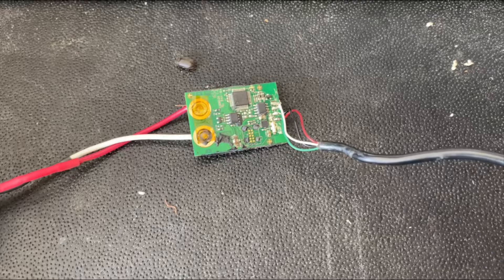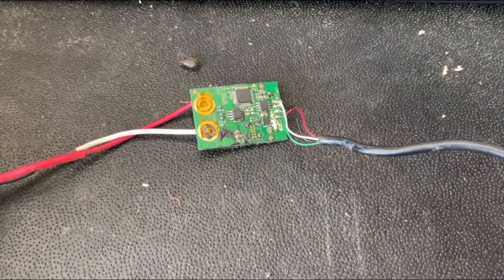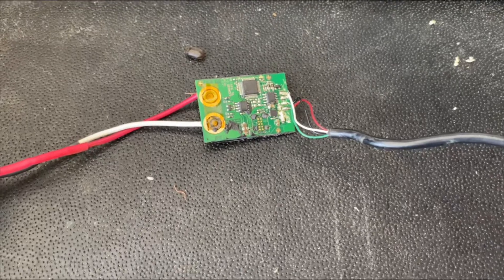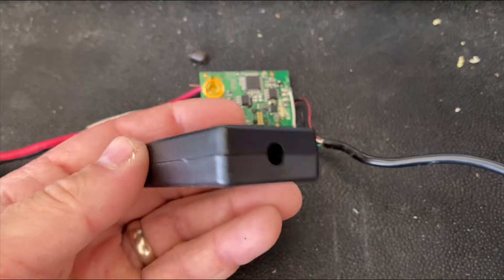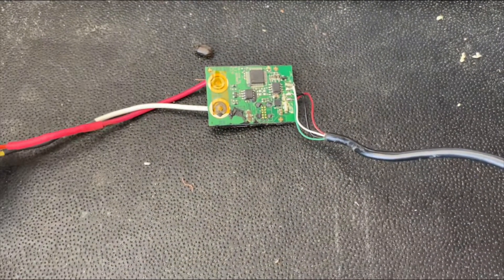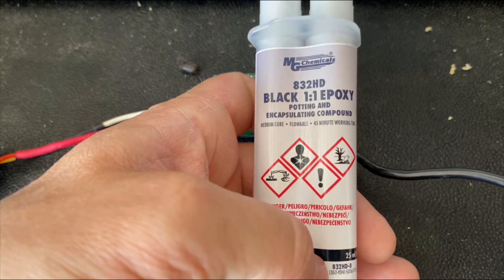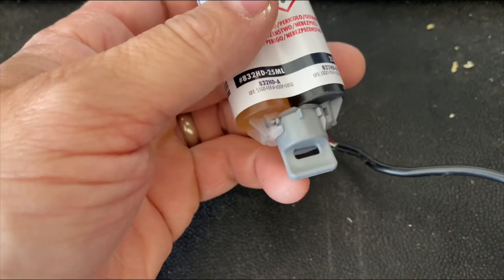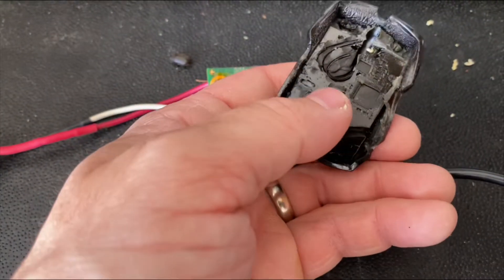We got another box from Amazon that we're going to utilize. We're just going to stick it in here using some of this one-to-one electronic potting and encapsulating compound. This is black so it should look just like the original.